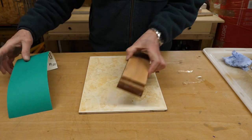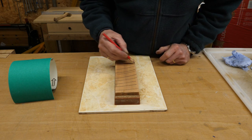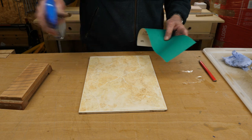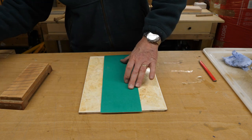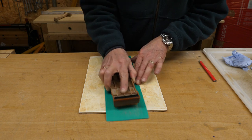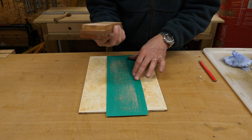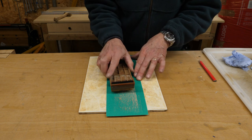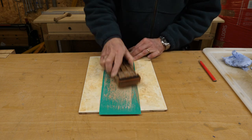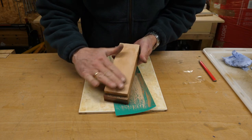I'm going to give it a go again. I draw some pencil lines on the block, spray some water on the tile just to hold the paper down flat, and then just rub it a few times. And you can see where there's a dip — then it's just a question of working that down. I think that's probably going to be okay.